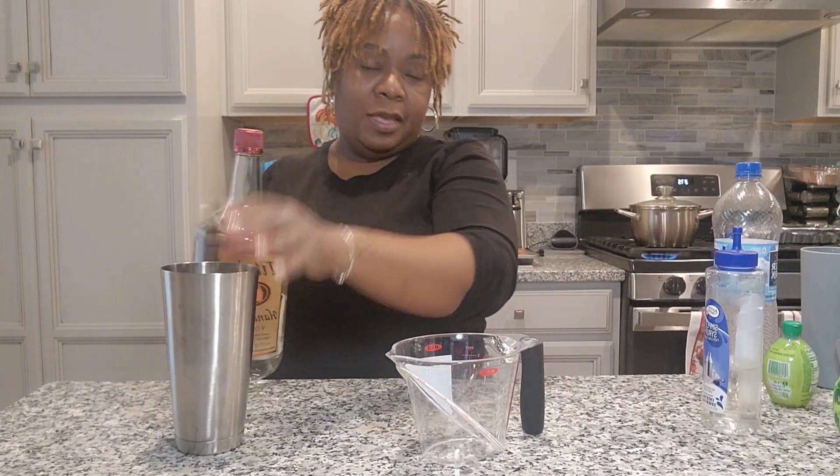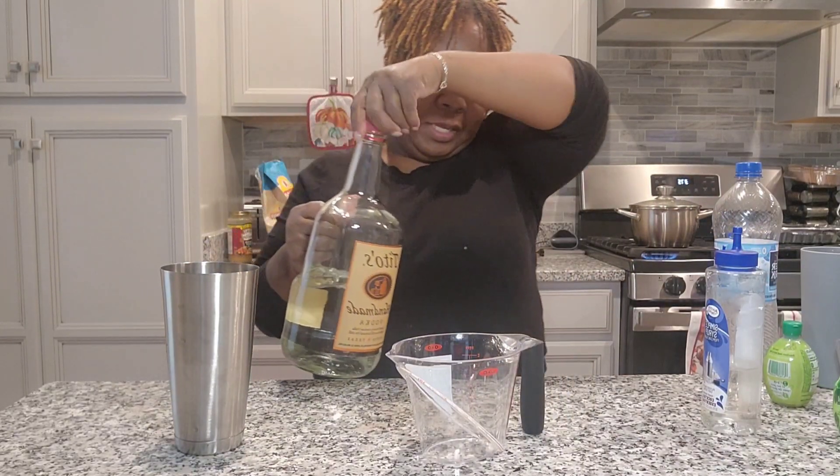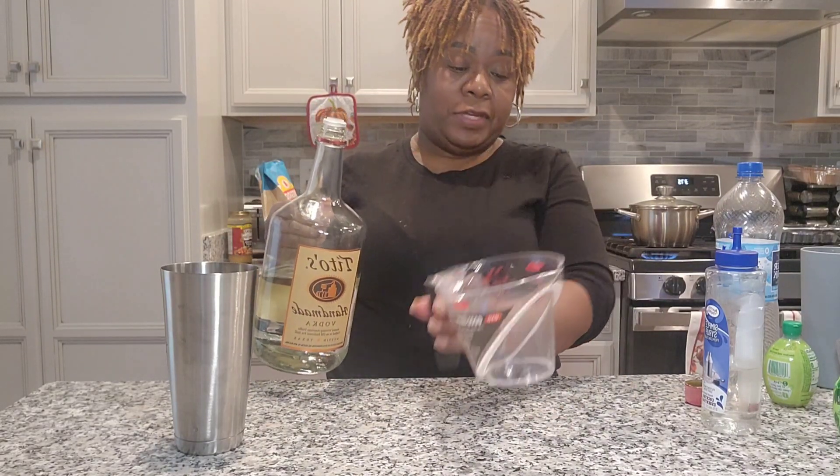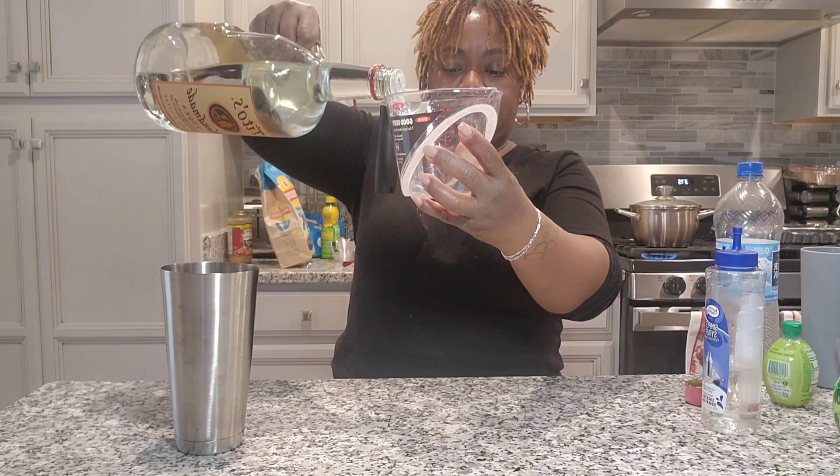This one is going to be the Tito's, and that is actually one and a half ounces. Let's put that in. You know me and my trusty measuring cup — I need that most definitely. So like I said, one and a half ounces of the Tito's.